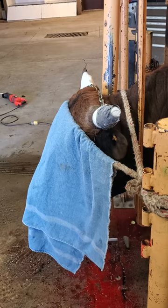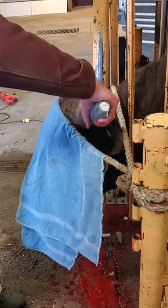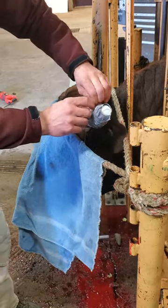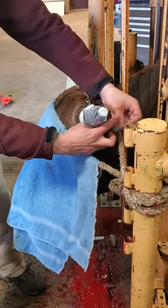The towel, of course, is there to keep him quiet while we work on him, and that works very well. The same principle when you're working with any animal that's a little bit nervous — it helps to cover their eyes a little bit.